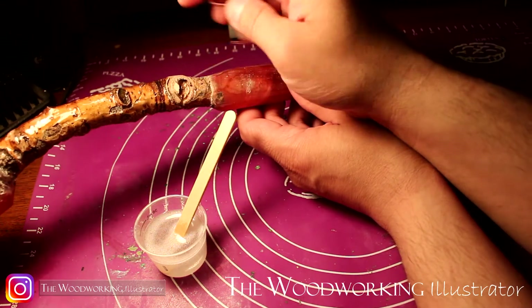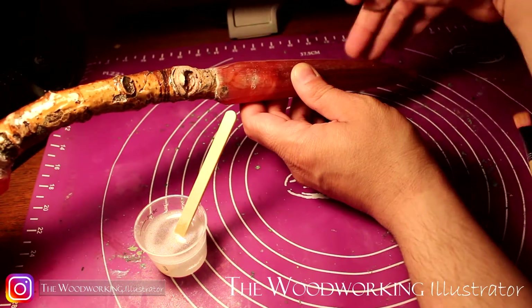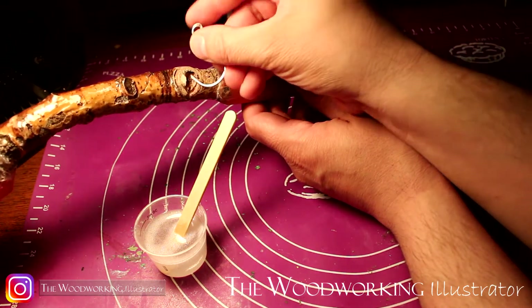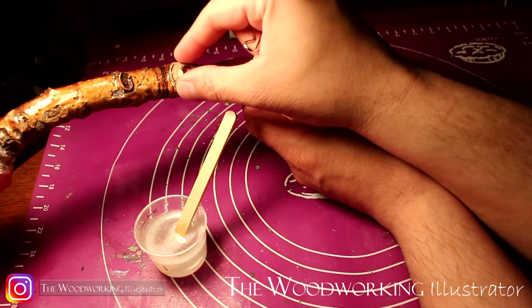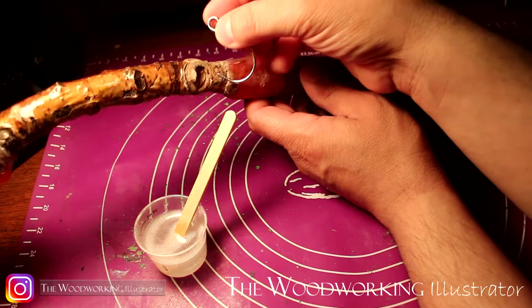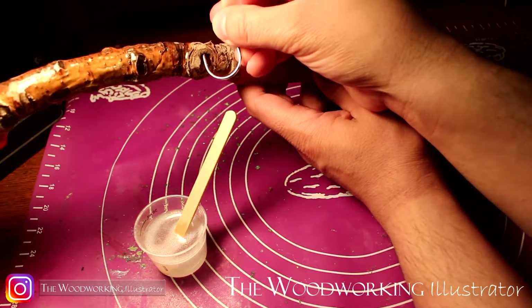I'm not going to worry about the hole that I'm going to make, because after the resin layers have cured around it I'm going to take this out and make this section with resin in red. So this is basically just so I can hold it up and brush on the resin.